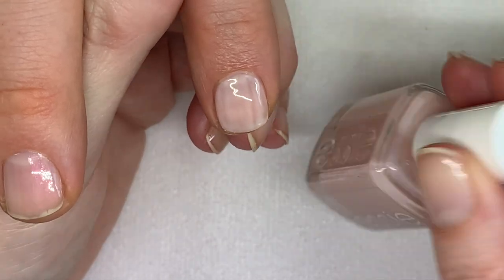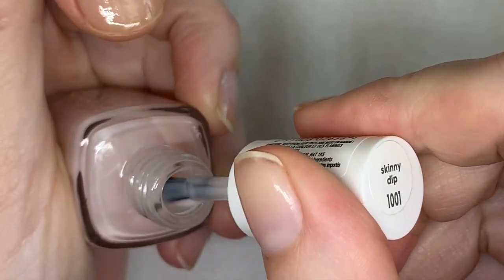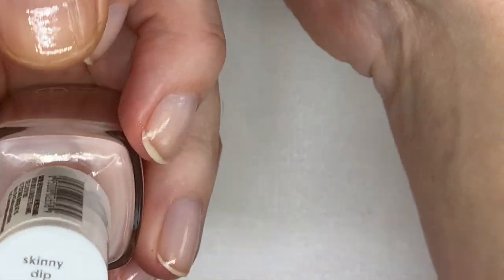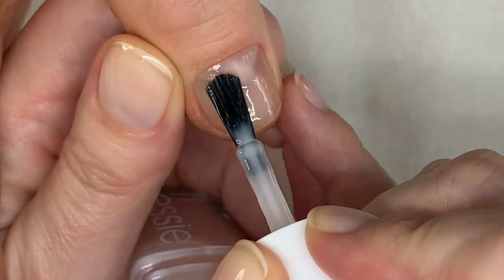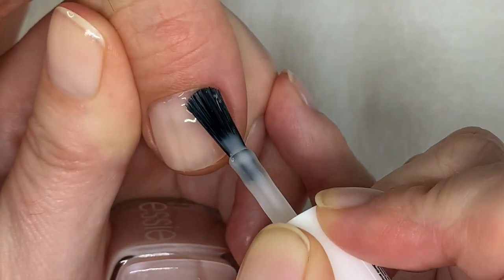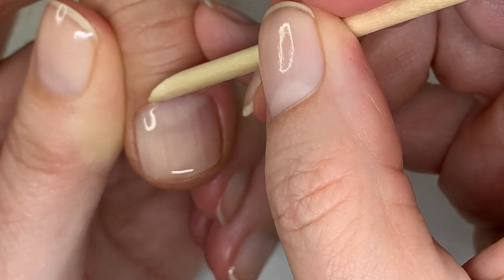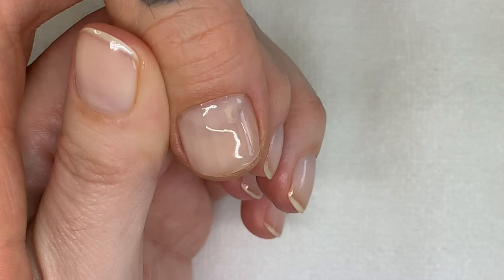Skinny Dip is a little bit more blushy, more pinky, and more sheer. On normal nails it won't look streaky — you can feel it applies well. It's a good one, very good one.